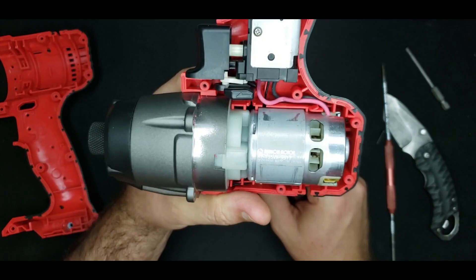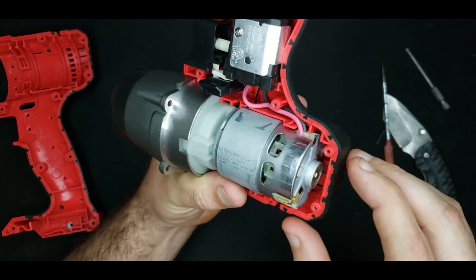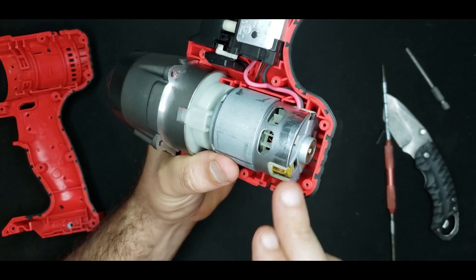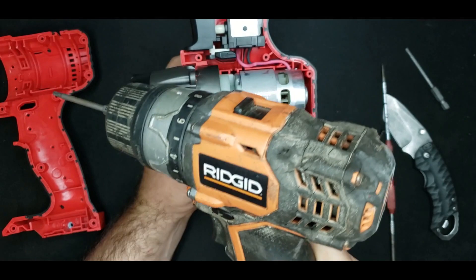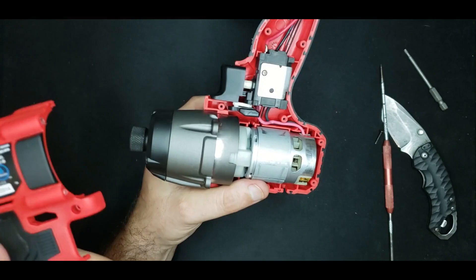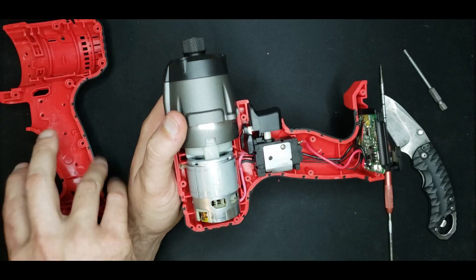This motor is really run-of-the-mill — kind of RC-car style with a sheet metal body, internal fan, sheet metal end cap, and plastic brush assembly. Not anything special — the same tech that's been in tools for decades. Which makes sense because the Bauer brand is supposed to be one step down from the Hercules, according to store employees.